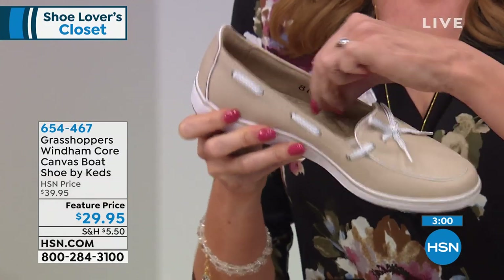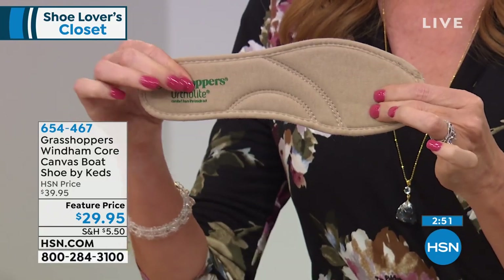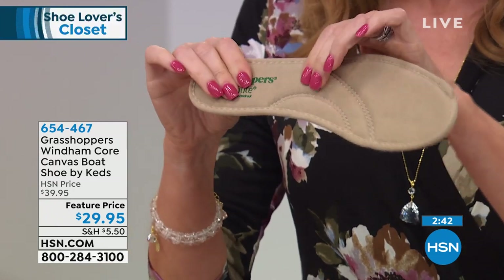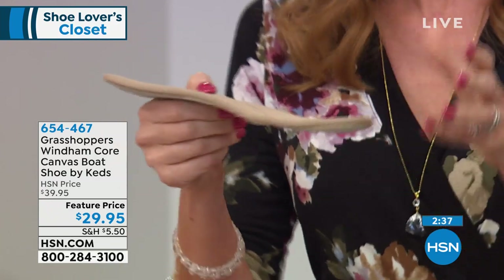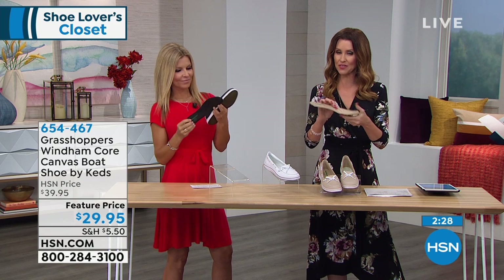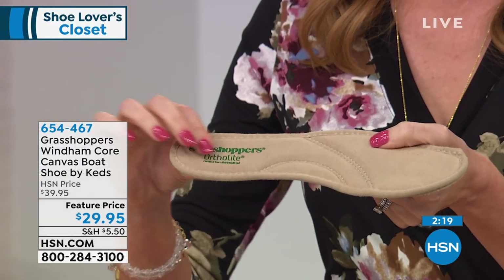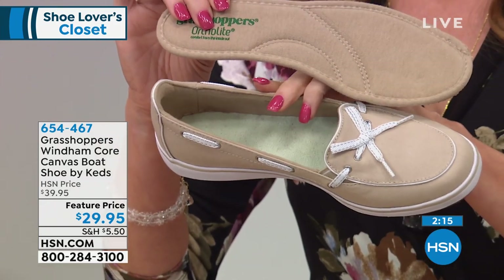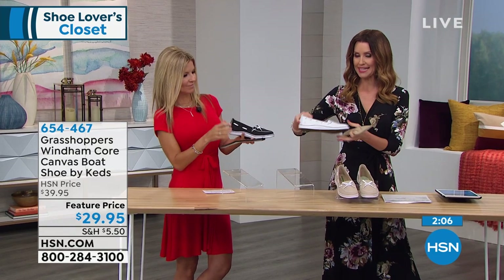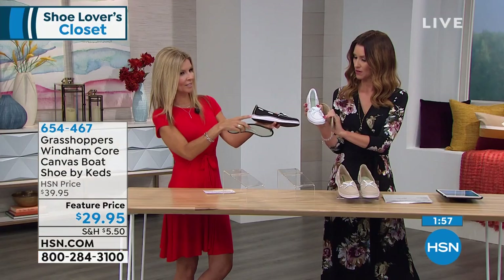Great hidden goring, so it's going to be comfortable. This insole — you can remove it, but why would you ever remove it? It's so comfy and it's got that ortho-lite technology, which is moisture-wicking and odor-reducing, with incredible comfort all the way through the foot of this shoe. You can order on hsn.com using item number 654-467. $29.95 for Grasshoppers by Keds — stone, white, or black. They are canvas, so you'll want to spot clean them with a little hand soap and water.